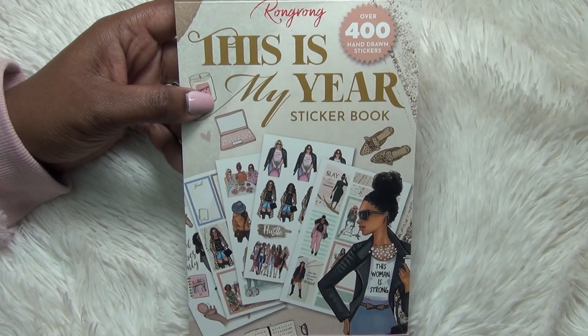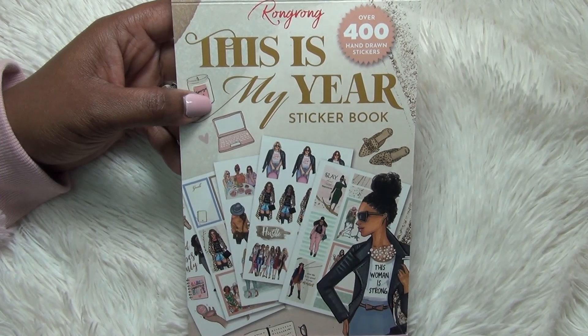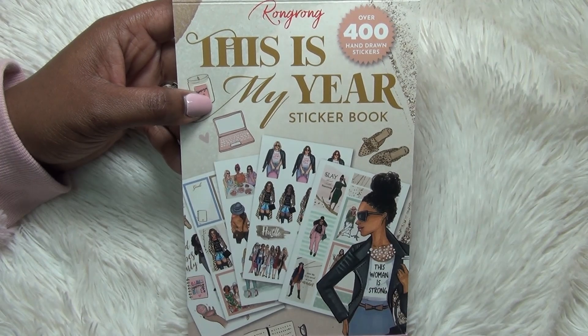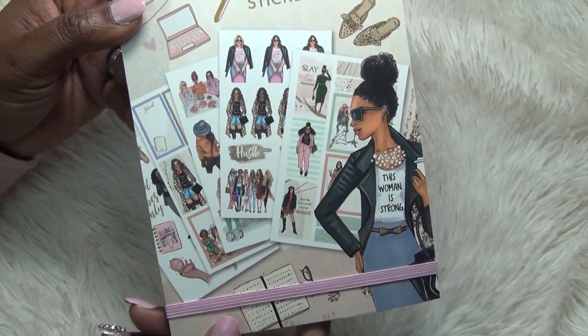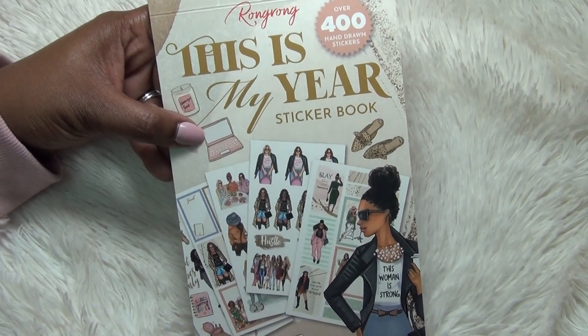If this is your first time visiting my channel, welcome! My name is Cam, this is Piece of the Plans. I do hope you find something here that inspires you. If you do, go ahead and hit that subscribe button and don't forget to hit the notification bell so you won't miss out on any of the videos I've got coming up. If you're already part of the fam, thank you so much for coming back. I cannot wait to flip through this beautiful sticker book — it is so gorgeous.